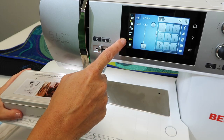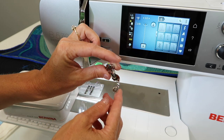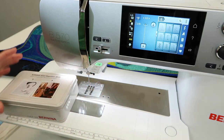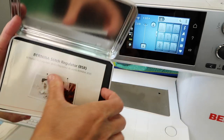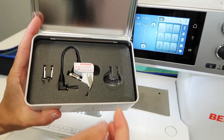First off, I have lowered the feed dogs down because we were just doing free motion quilting with the embroidery foot — that's foot number 26. If you did get the embroidery module that came with the Bernina 570, this is actually the embroidery foot that we were using. The Bernina Stitch Regulator, in its package, comes with directions and a great place to store it. This is usually where I put it back when I'm not using it, so it stays nice and protected.